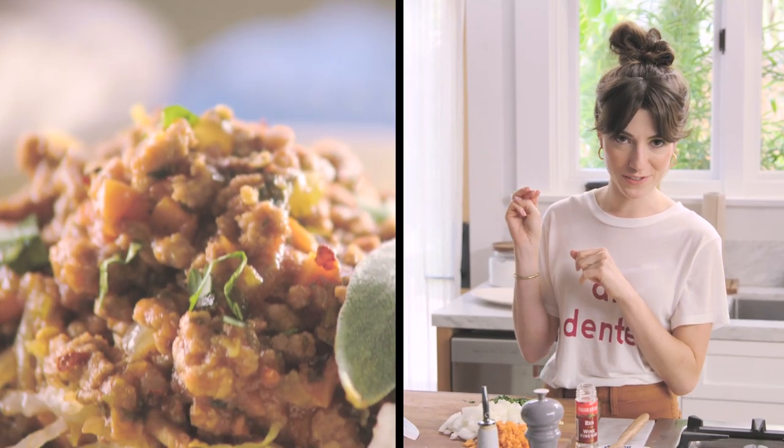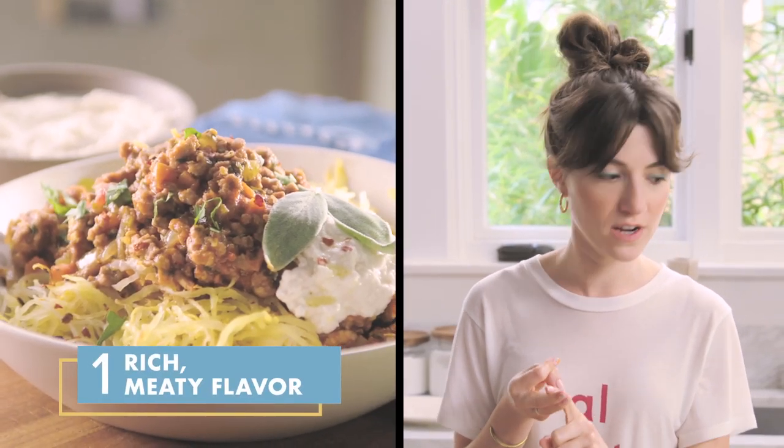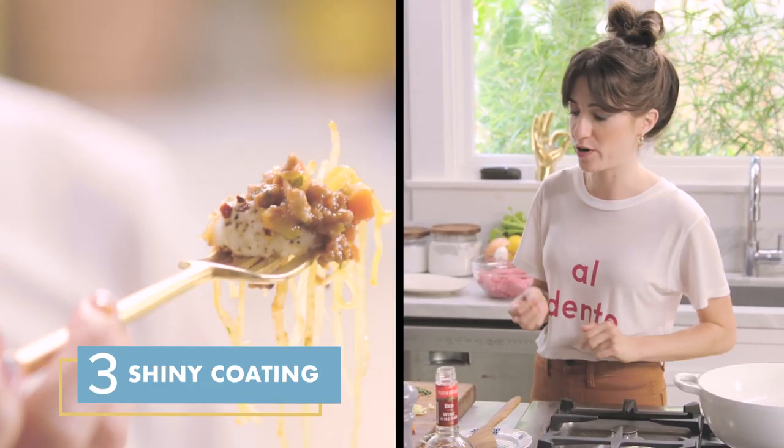If you want to get all the points for success, you have to have a rich, deep, beautiful flavor. You have to have a thick consistency. And last but not least, it has to have that beautiful glossy coat over it.